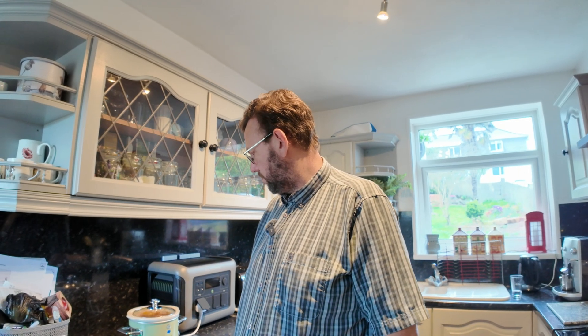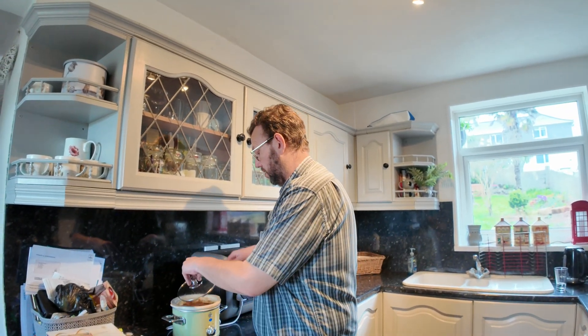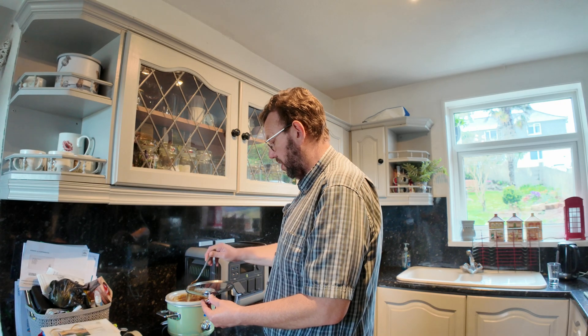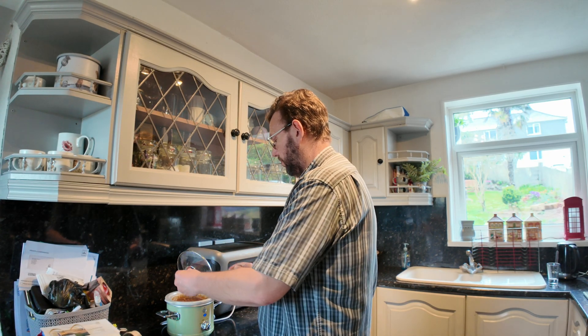It is now ten to three, so this has been on for nearly five hours. And it is definitely cooked — let's see the steam. That is definitely cooked. I don't want to overcook it, so I am going to turn this off.